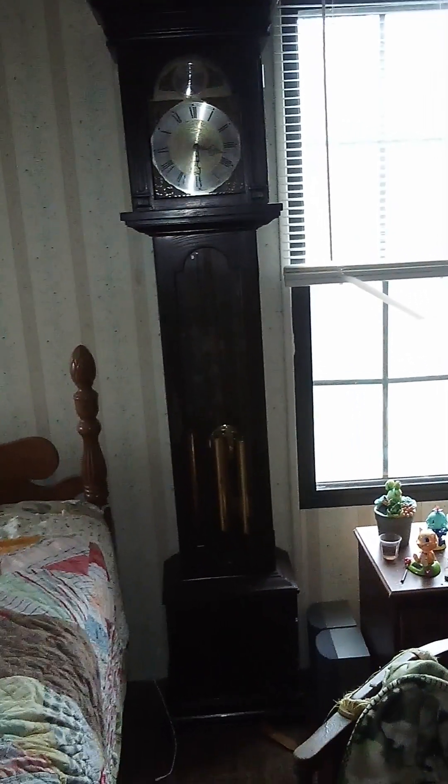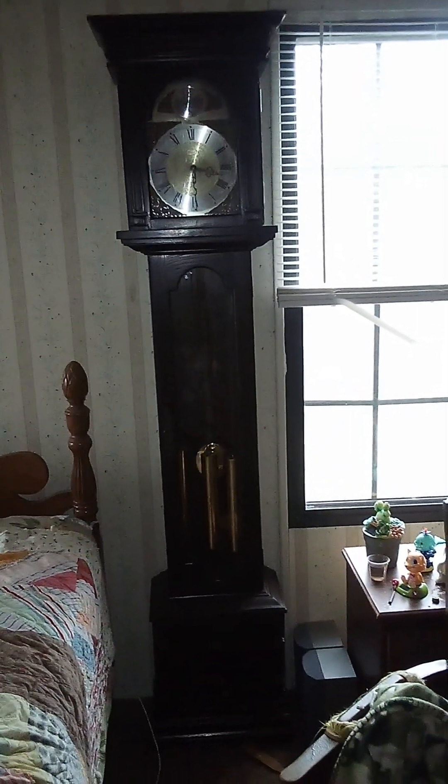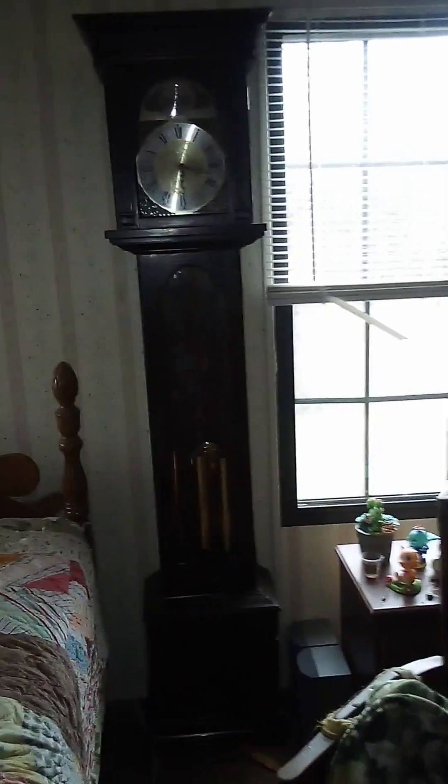This is a really pretty clock, as you can tell, and it looks nearly perfect. But it does have some flaws that I will point out.